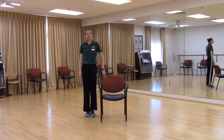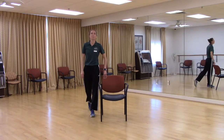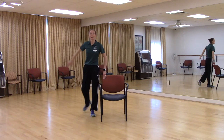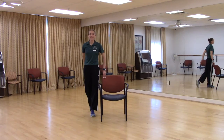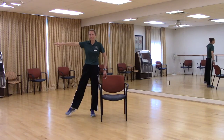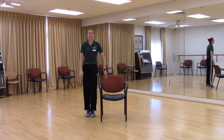Let's do the reverse — back, side, front, center. Just the leg to start. Back, side, front, and center. Good. Back, side, front — add the arm. Back, side, front, center. Back, side, front, center. Back, side, front, center. Two more — back, side, front, center. Last one — back, side, front, center. Shake it out. Very good.